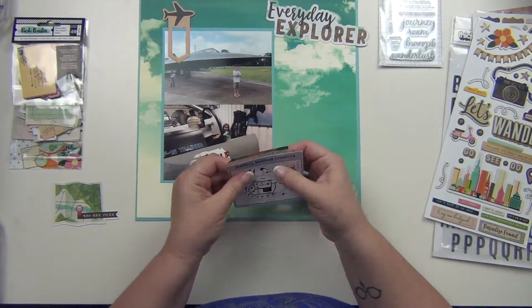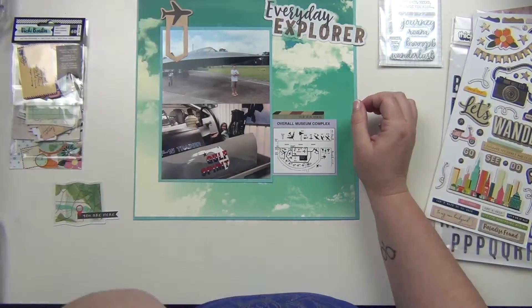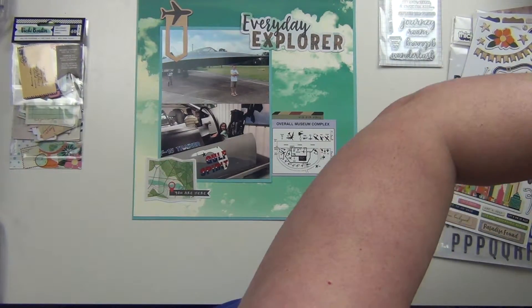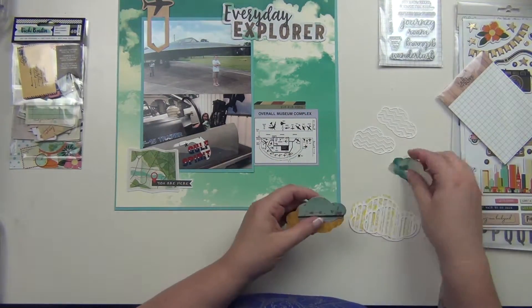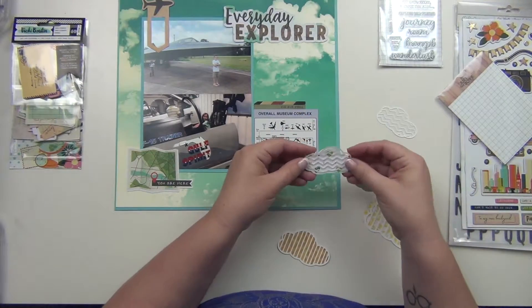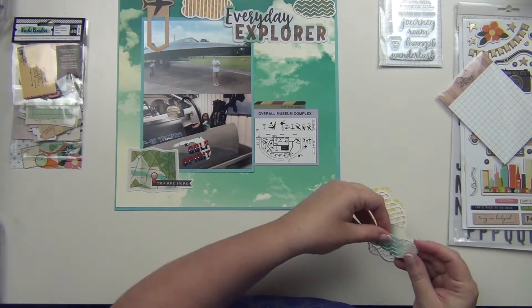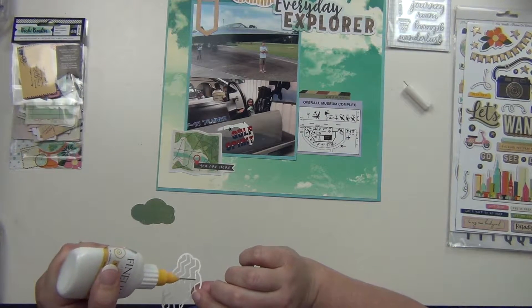I used that airplane paper clip up on top, and then I'm using a little vellum tag. I also used the museum complex map that I saved from a brochure — I cut that out and used it almost like a picture. There's a die cut that says 'you are here' with a map that I thought was pretty cool. I'm going to use a couple of these die cut clouds from the kit — a large one and a smaller one — I love the little layered colors and patterns on top.